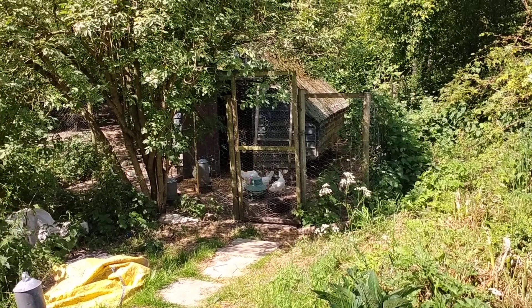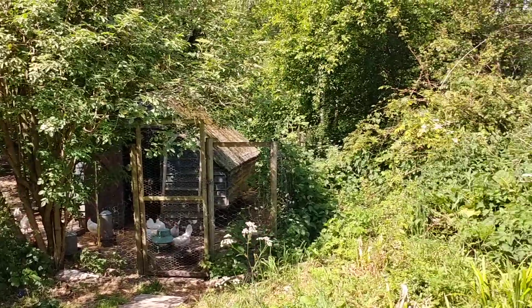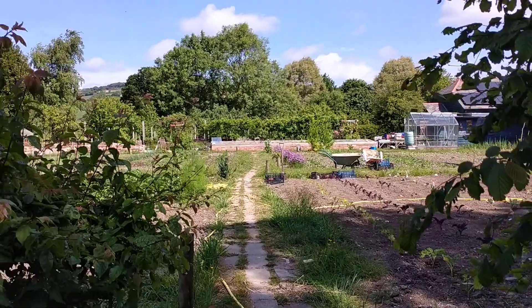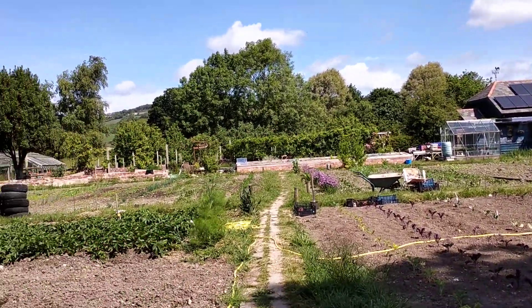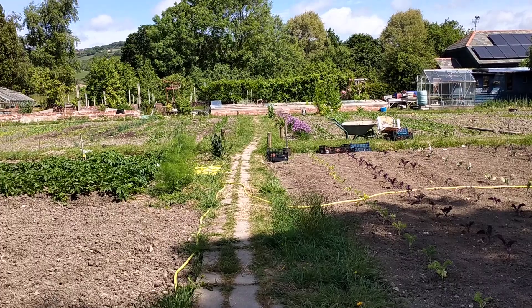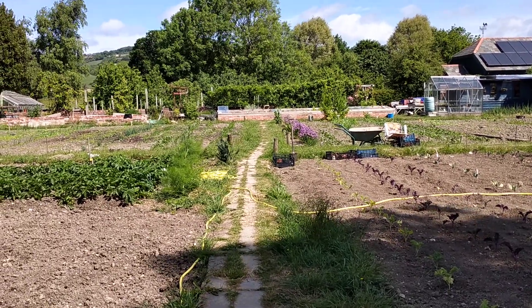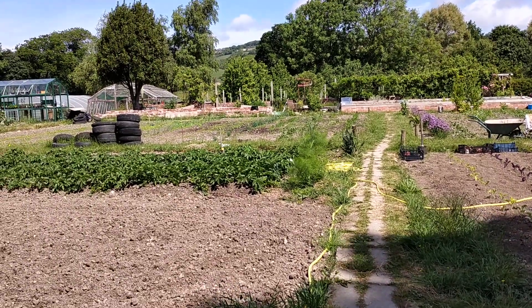Hi everyone, welcome to the first Pilsen Garden Video Diary. My name's Jim, I am a community member here at the Pilsen community, and this first video is a walk through our kitchen garden. Hoping to put these out about once a week so we can see the change of the seasons and what's going on, and here we can talk about what's been going on and what's going to happen.